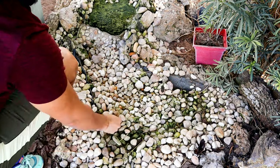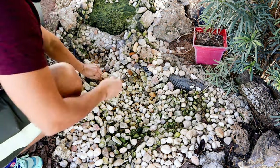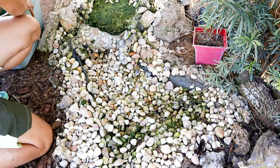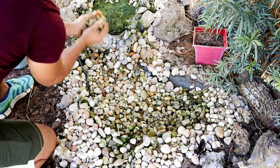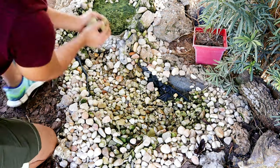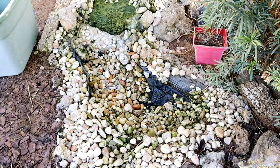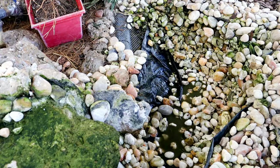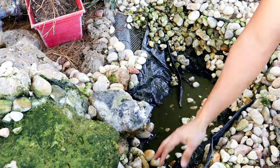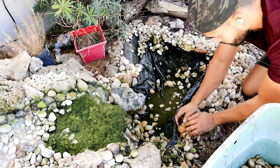Hey guys, welcome back to the channel! Today's video is a long-awaited one — you've been asking me to show exactly how I built the waterfall. Unfortunately I never took any footage of me building it because I didn't expect to share it. But the waterfall has recently broken — there's a leak somewhere — and as I tear it apart today to get it fixed, hopefully you'll see exactly how this waterfall is built and how it works, and maybe it'll give you ideas for building one inside your outdoor aviary.